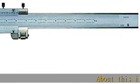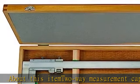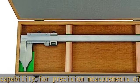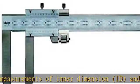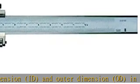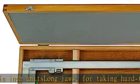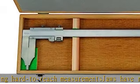2-way measurement capability for precision measurements of inner dimension (ID) and outer dimension (OD) in inch units. Long jaws for taking hard-to-reach measurements; jaws have round measuring faces for accurate inner diameter readings. Hardened, corrosion-free steel construction with satin chrome finish for protection of caliper and ease of reading. Fine adjustment carriage to control slider movement for precision measurements.